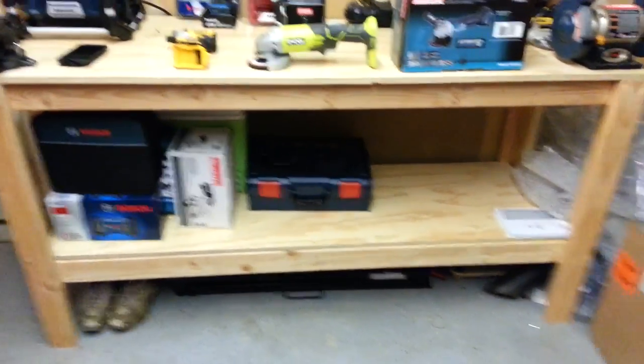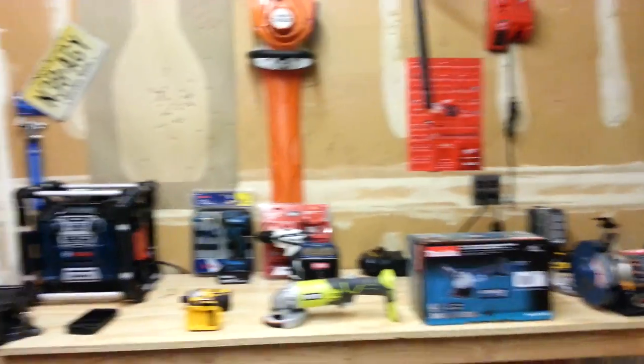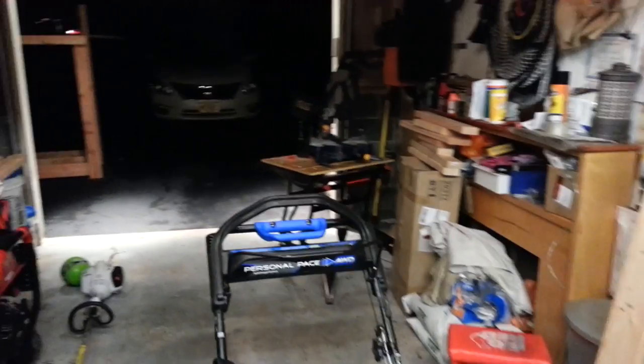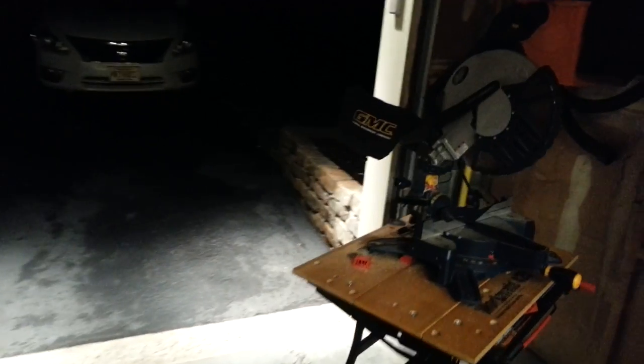I think it came out good. This is where I do all my stuff. Any comments or questions, let me know and I'll answer them best I could.